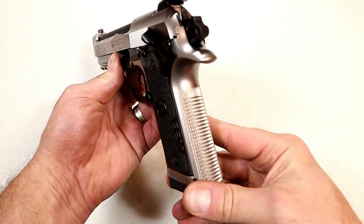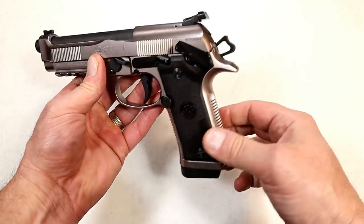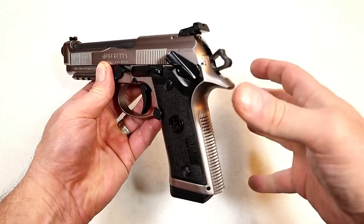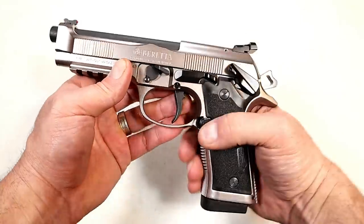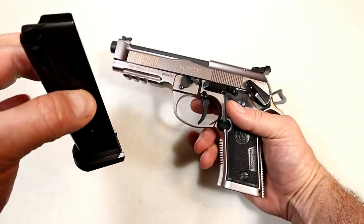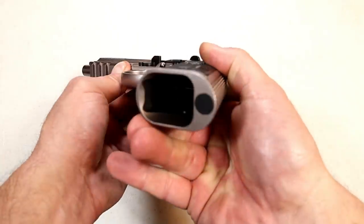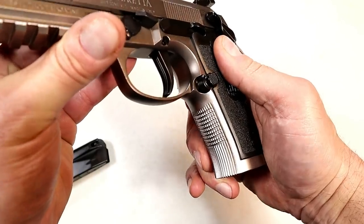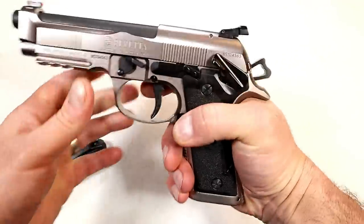Check out that texturing on the back strap — they call this a vertex style grip, a little more vertical and a little thinner. They offer a rubber grip in case you want a wider grip to fill your hand. It comes with 15-round magazines and will accept the larger mags that many of the Beretta M9s have. There's a rubber base plate, a tapered mag, a beveled mag well for quick mag changes, and a beautiful front strap. The magazine release sticks out quite a bit with nice reach from the thumb — you don't have to change the angle of your grip.